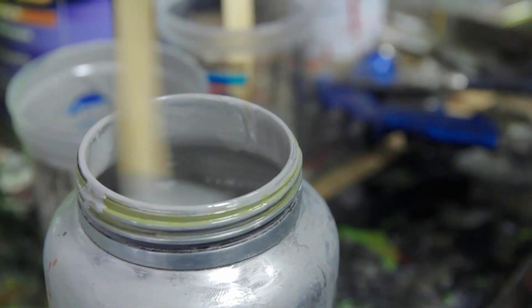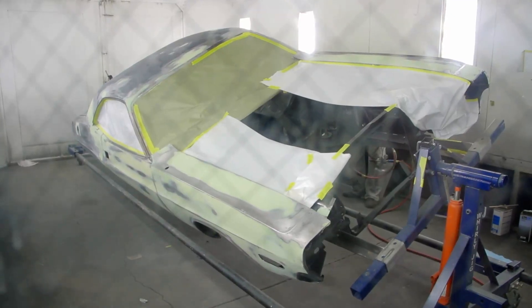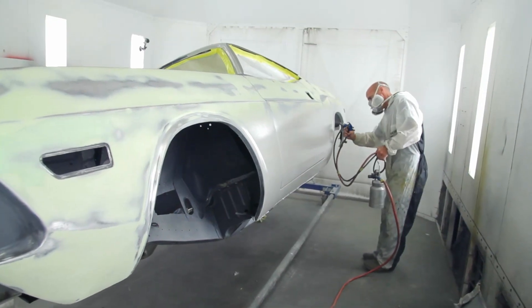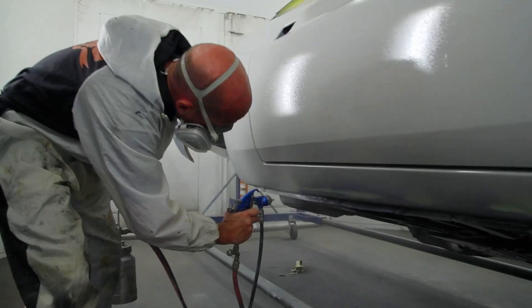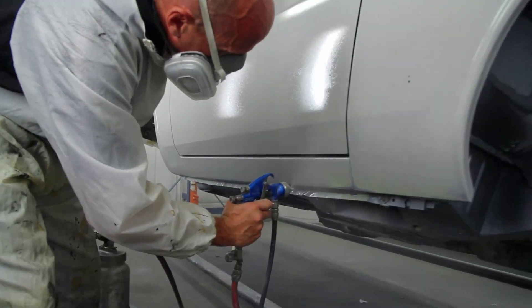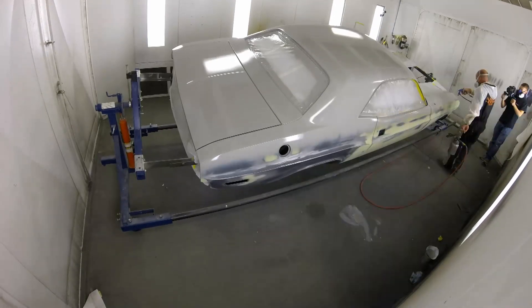Once you get a car back from the Dipper or the Media Blaster, it's bare metal — it's raw, bare metal. So our protocol is: as soon as that car comes back from the Dipper and it's vulnerable in that state, we immediately epoxy it. The epoxy will put on an impervious barrier so that moisture can't get in from the outside and also can't soak up from the inside out.